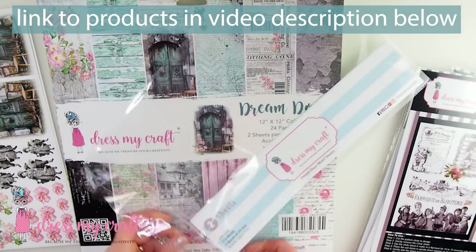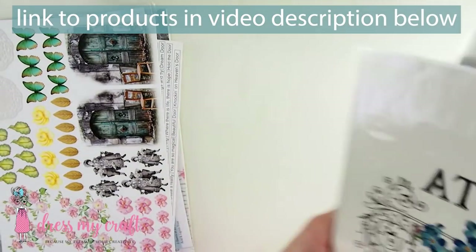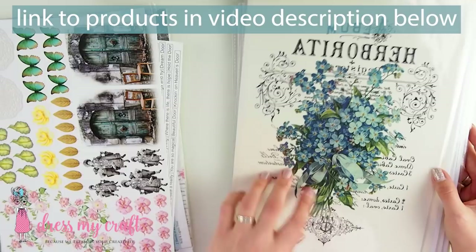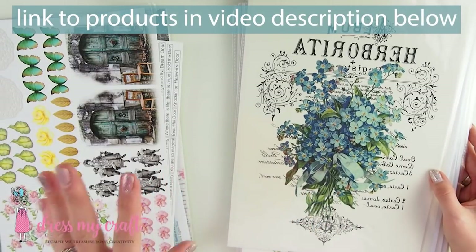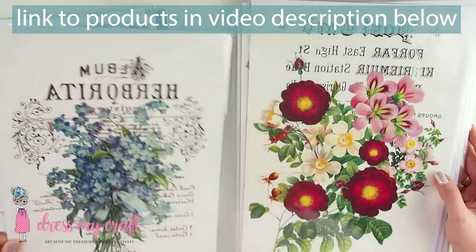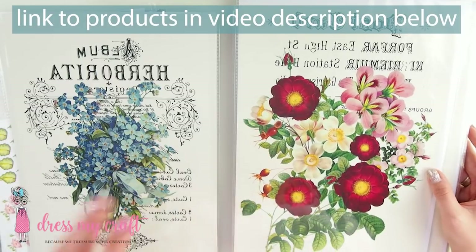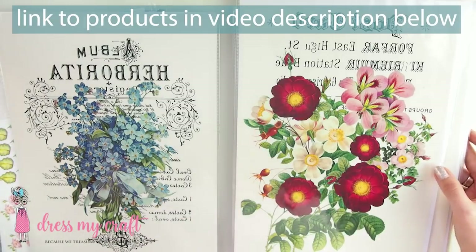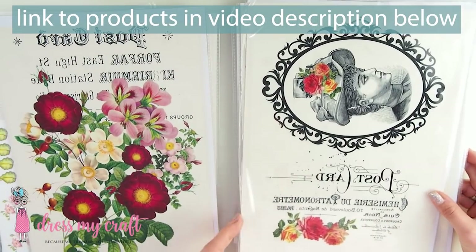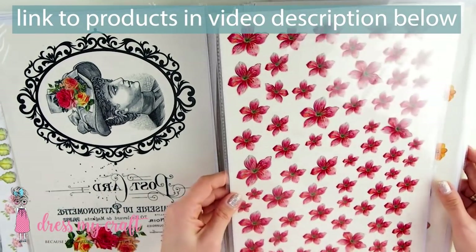I'm sure that all of us appreciate crafting with it. So let's move this aside and check the Transfer Me sheets. I'm going to turn them around — look at them! Big elements. I love it because it's a big full-on design. You can do big canvases, big trays for decoupage — you can do a lot with it. Stunning, absolutely beautiful. I really was hoping for something like that because the previous ones were different.